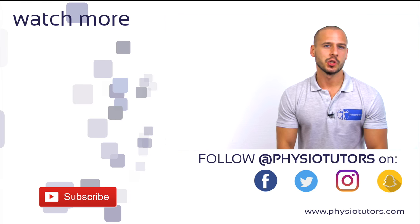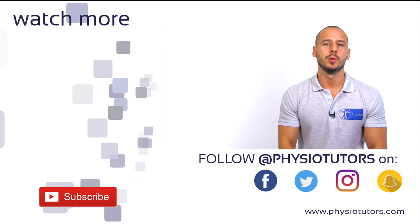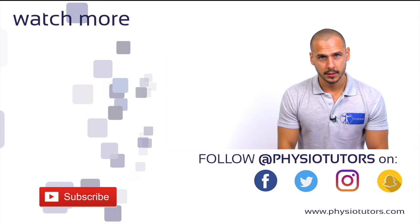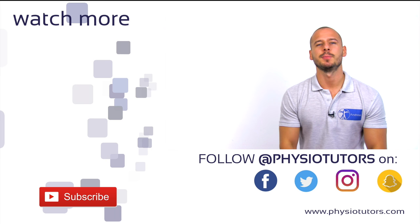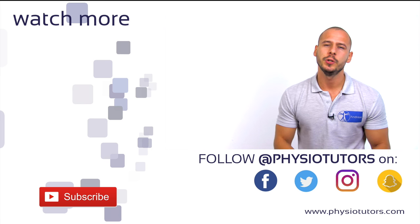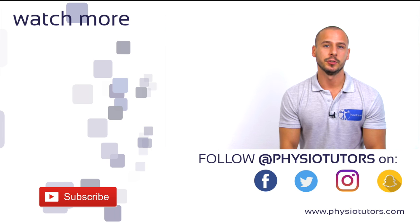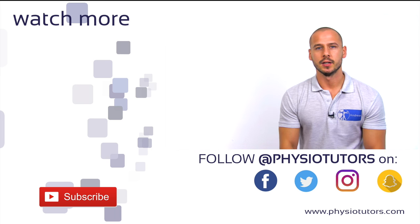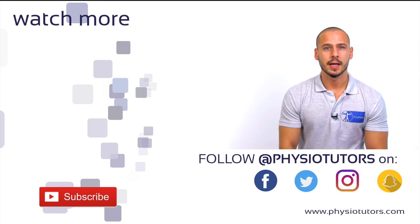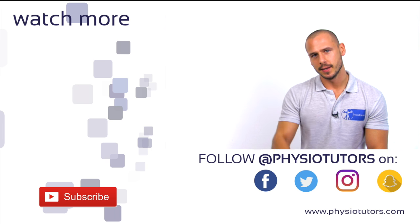For further watching, we recommend the patella apprehension test to assess for risk of dislocation, which you can watch by clicking or tapping on the left. A summary of all clinical tests published on our YouTube channel is now available in our assessment ebook, which you can purchase via the link in the bottom left corner or in the video description. Check the video's literature references and links to our social media channels. As always, this was Andreas for Physiotutors — see you next time. Bye!